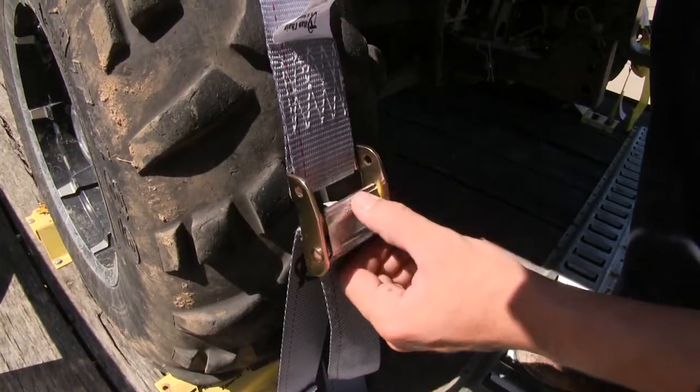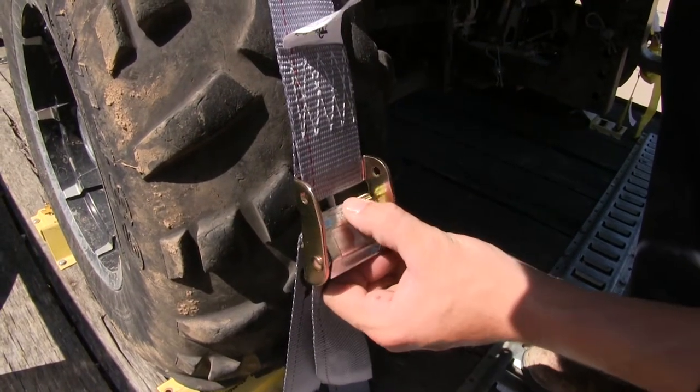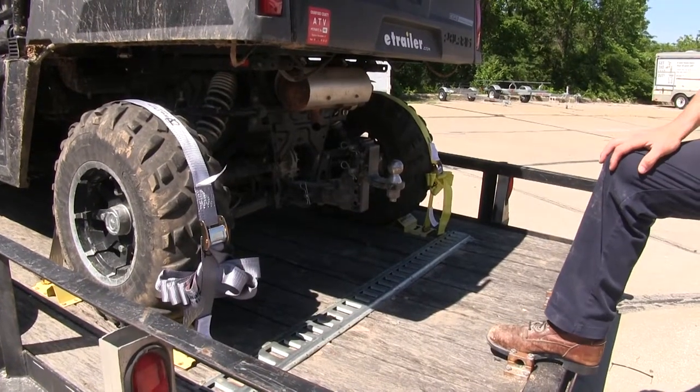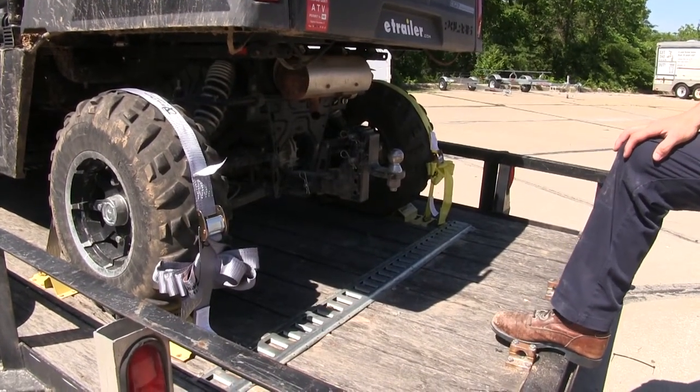The Cambuckle is also spring-loaded, making it easy to operate. Any excess we can simply bundle up. They come in a quantity of one, so pick up as many as you need to safely tie down your load.